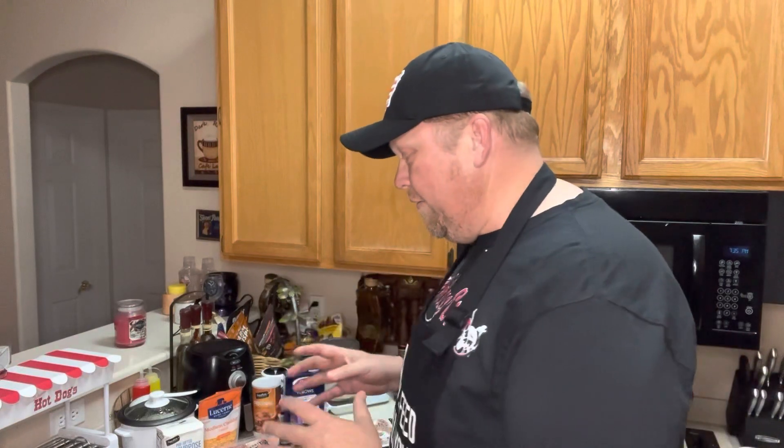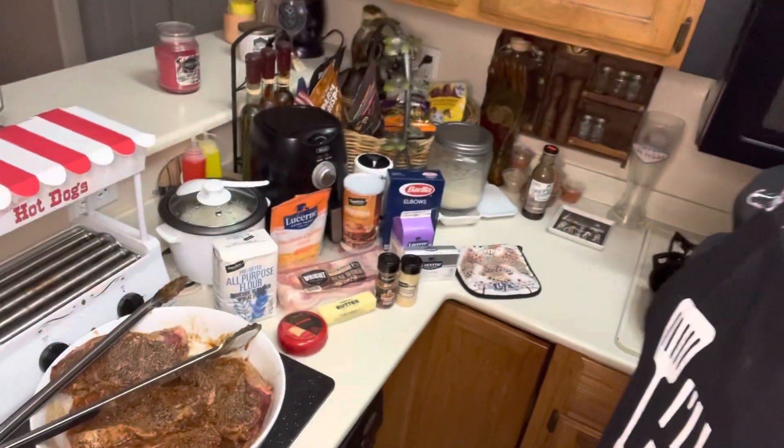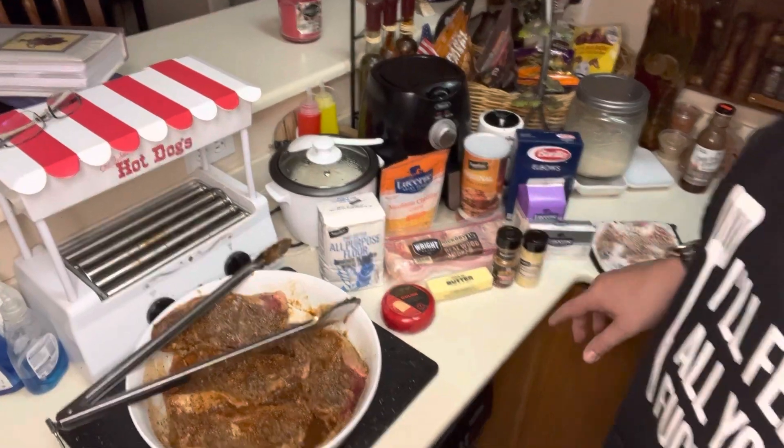That'll be my first video. So what I've got here is four New York strip steaks, bone in, and all the ingredients for macaroni and cheese with bacon. These steaks have been ready since yesterday, and I have all these ingredients here to make macaroni.